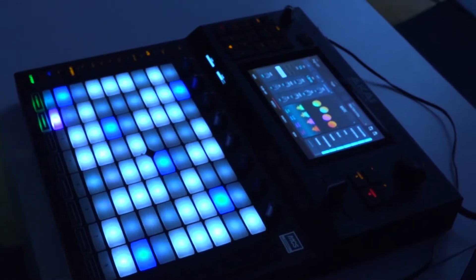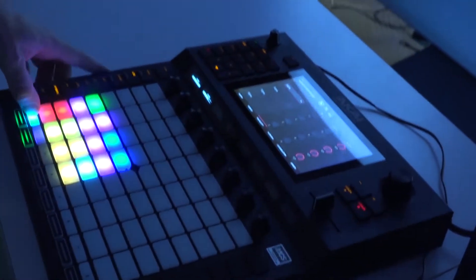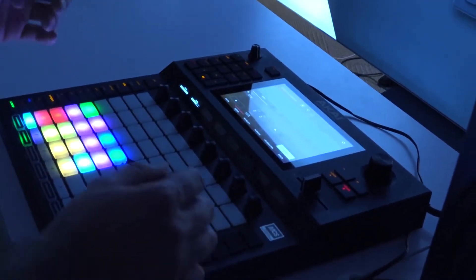What I'm going to do is walk you through some of the cool note functions. I like to think of this as a musical instrument. I'm going to show you some of the cool ways that I use it to play drums.